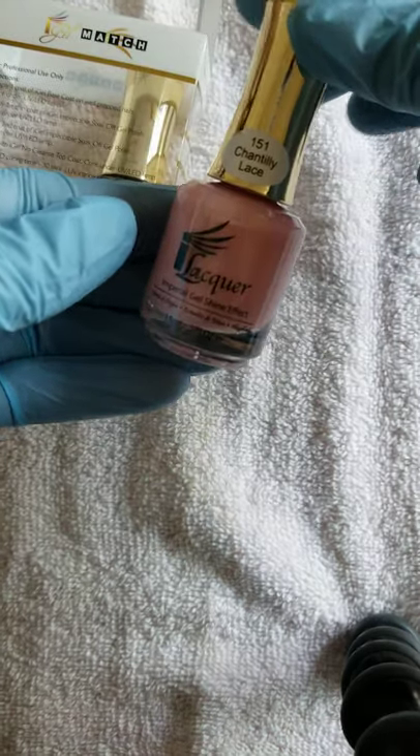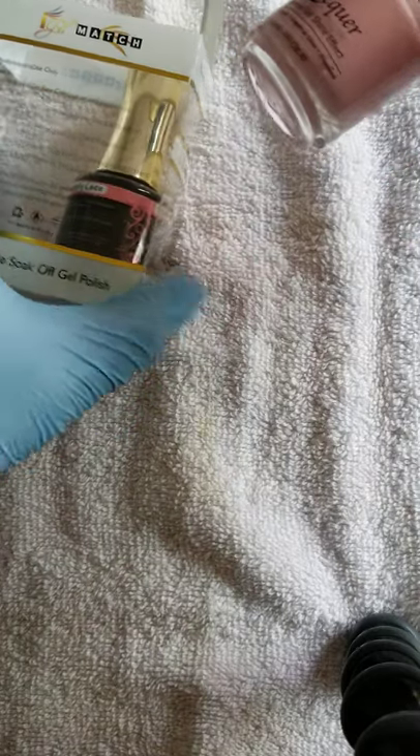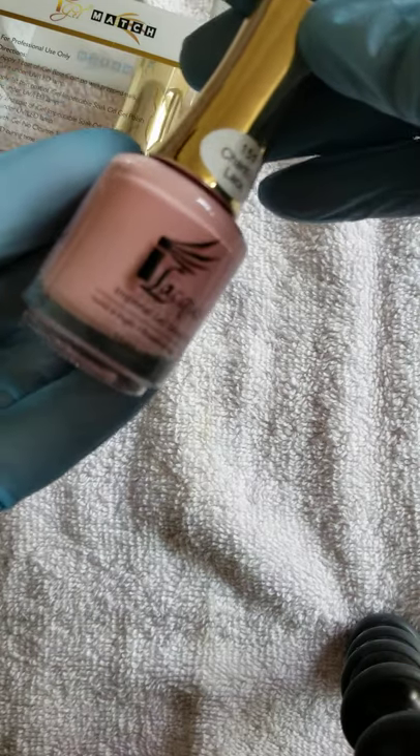Chantilly Lace — it's like a pale pink. I like it. That'll be so pretty on the toes too.